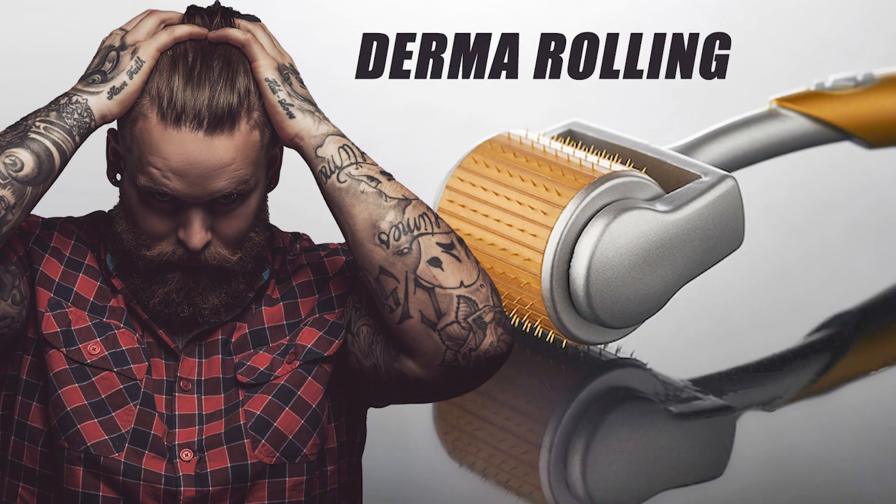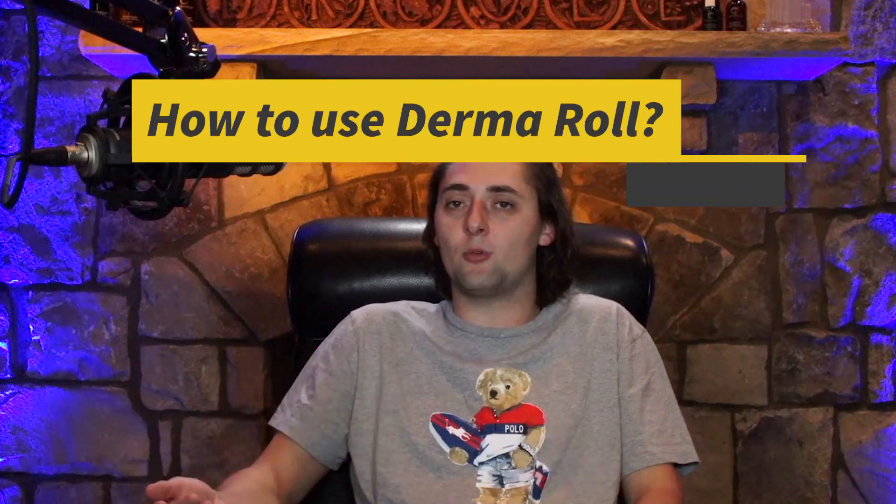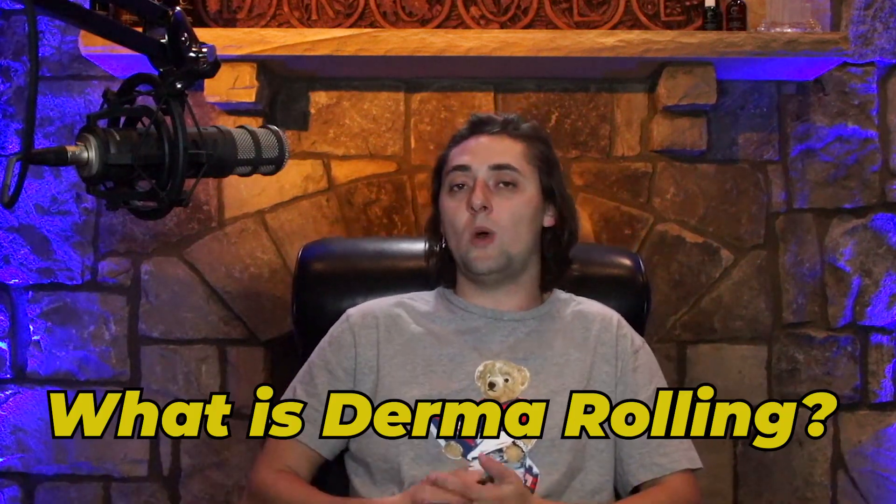What's going on guys, Nicholas here. I wanted to take the time to talk to you about derma rolling. I'm a patient coordinator and I've been with the Forehair Clinic for over eight years. I've come across questions about how to derma roll, what the benefits are, what to do in conjunction with derma rolling, and what else to be aware of. So let's get into it.